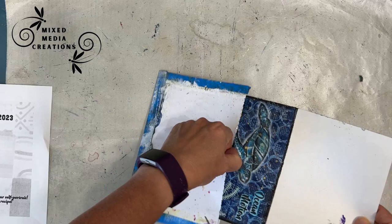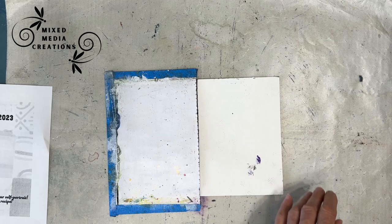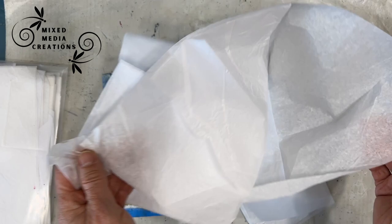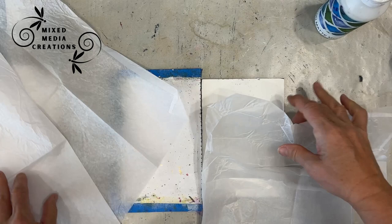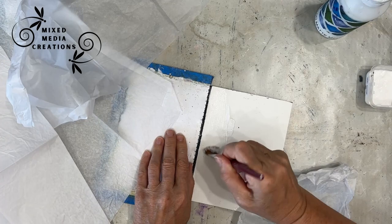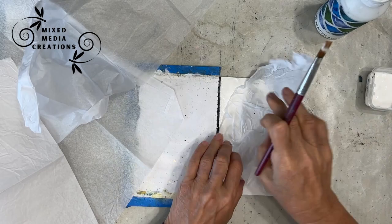I'm just slipping it inside this protective envelope that I created out of copy paper. The first step is tissue paper — nothing special, dollar store, leftover from gift bags. It doesn't need to be a full sheet; it could be remnants. Take it, crinkle it up, and glue it down. My preferred adhesive is fluid matte medium from Liquitex, but today I'm using some Mod Podge — also matte finish.